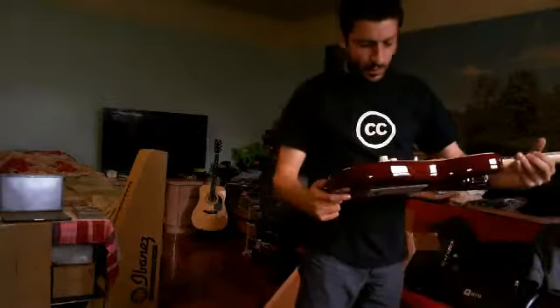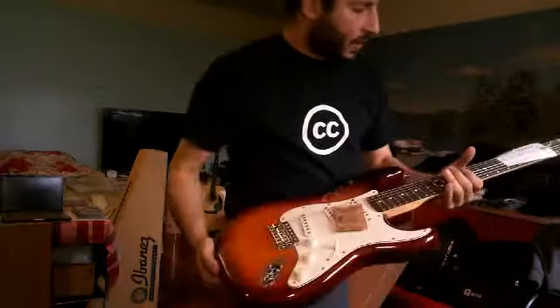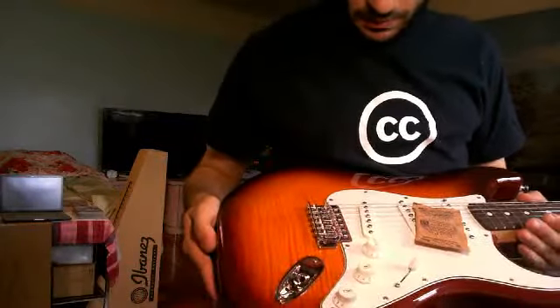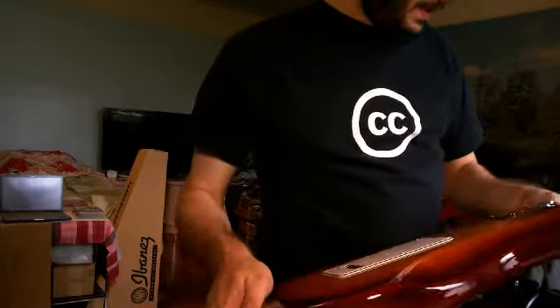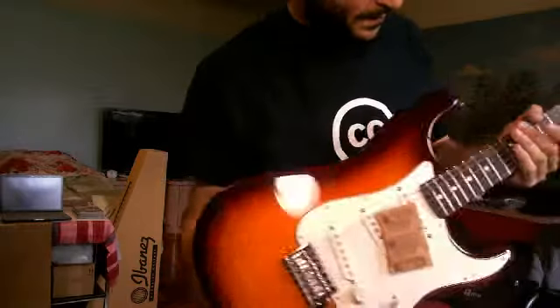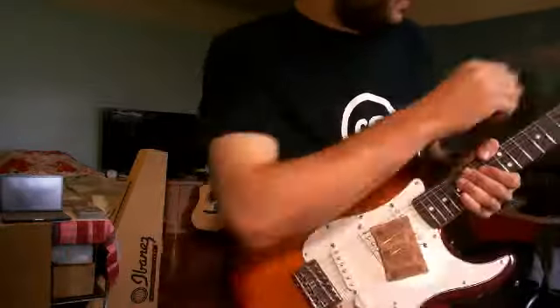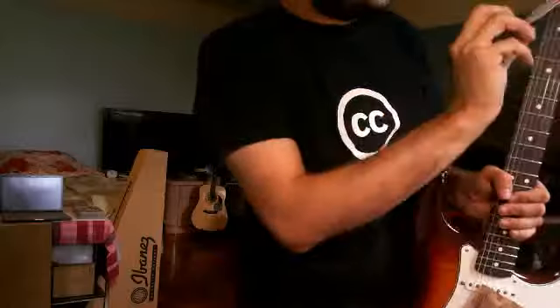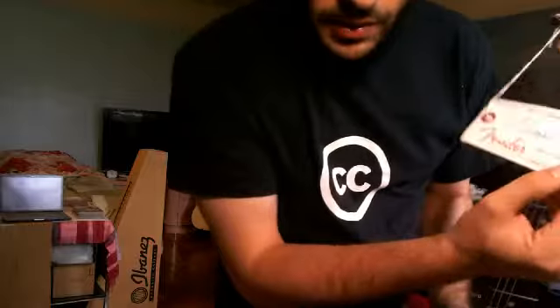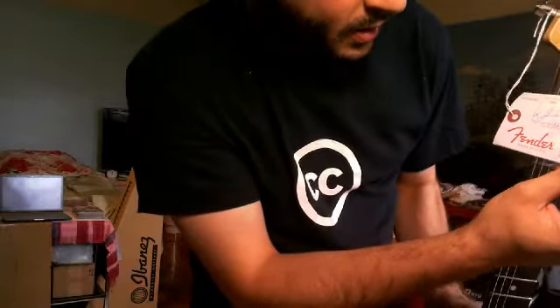I'm not much of a big fan of Mexican-made guitars, but I happen to really like this finish. I'm going to swap out the pickups, swap out the bridge, swap out the pots, probably the selector switch, and probably rewire it. It has a nice satin finish on the neck. This is of course the rosewood model. Attached to the guitar is a little card with the signatures of everyone who worked on it.